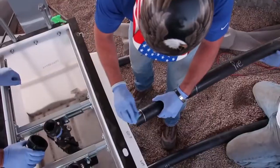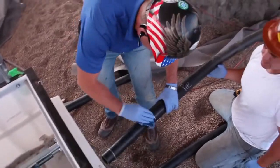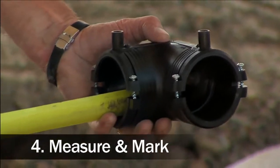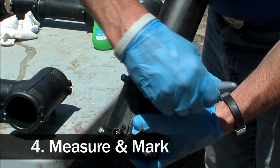Once we scrape the pipe, we're going to clean it. We use an acetone material to do that. Then we measure the pipe for insertion depth of the fitting over the pipe end, and we mark that pipe so that we know when it's assembled, it's properly where it needs to be.